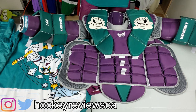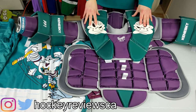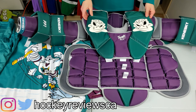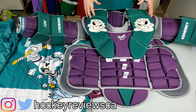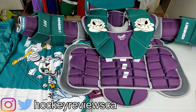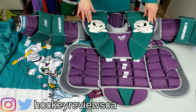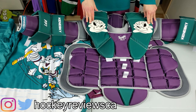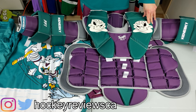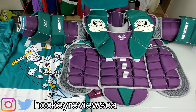Some background on this chest: Kineski came out with the PP1 when the NHL went to smaller chest protector rules — smaller floaters, rounded arms, everything streamlined. Most companies were severely lacking in building something good enough to spec. There were stories about goalies getting hurt with CCM and Bauer gear. I think Brian's did a decent job, but a lot of companies fell behind.